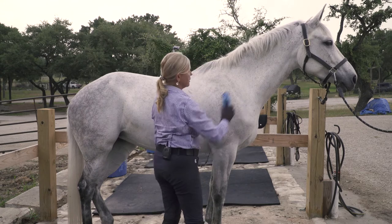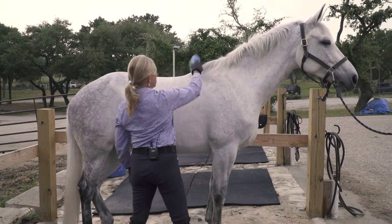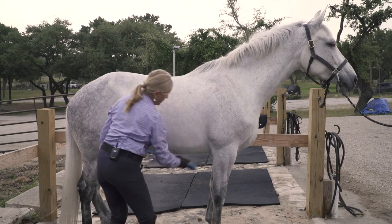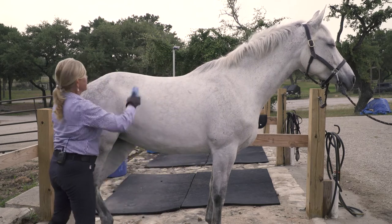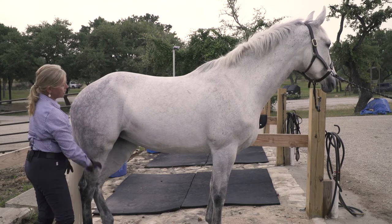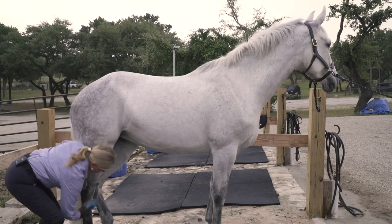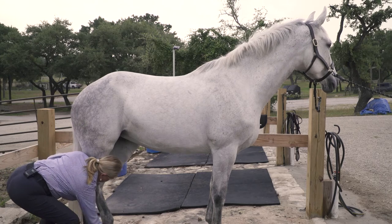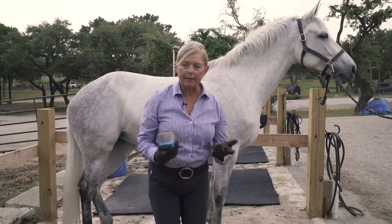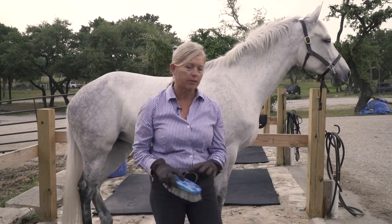With this brush I'm not going in any circular fashion, but I will use it in a way that brings up the dirt and debris — and we're still seeing a lot of white hair coming off. I'm very fond of gray horses; I seem to get a lot of them, but they do require a lot more maintenance. Here I can go down her leg and use those firm short strokes to inspect every part of her leg, and this will be kind to her.